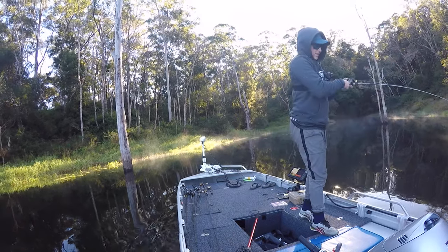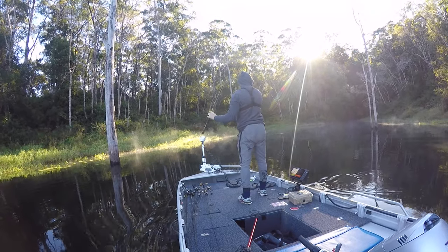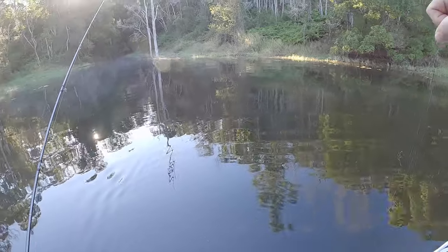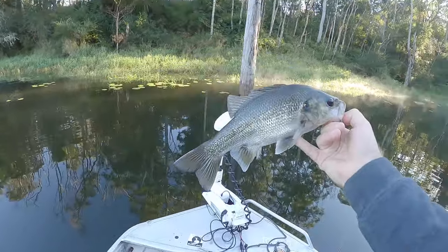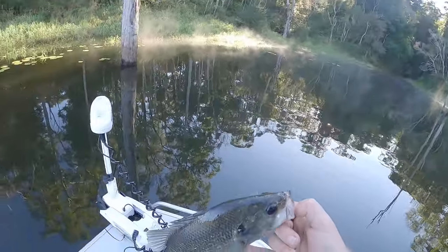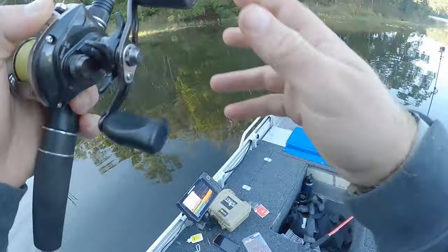There we go, we got one. It's taken way too long - that has taken way too long to get anything. A little fella, but we got one. He's a football too. Just going to throw him up into the shallow water here. Dammit, I was hoping he wouldn't go back down because he's probably going to spook that school, considering they're so fussy as it is.